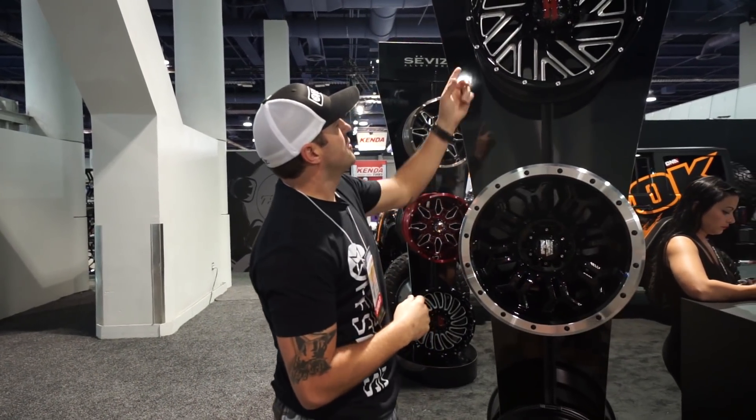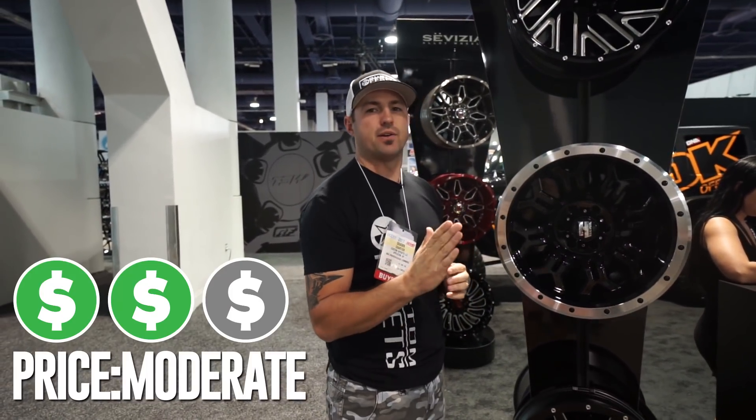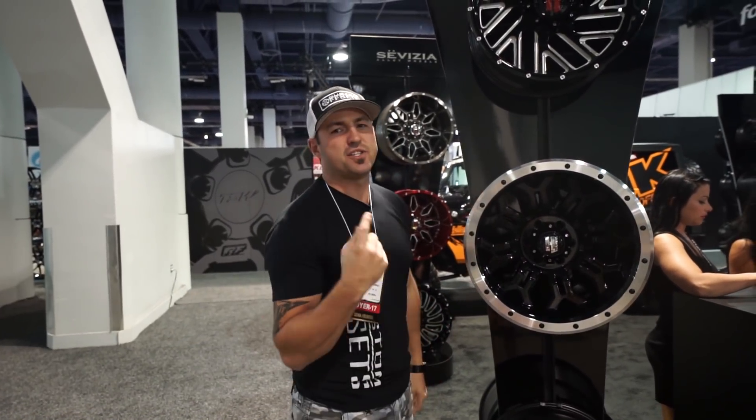So it's a cool setup. Cool wheel — H110. I think that one's gonna be pretty hot. And price point, they're gonna run right there with all the other brands in that moderate range, being pretty competitive, probably towards the lower side of moderate — good competitive price wheels. So that's your H110.